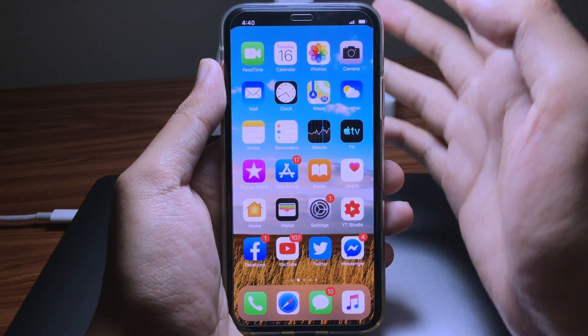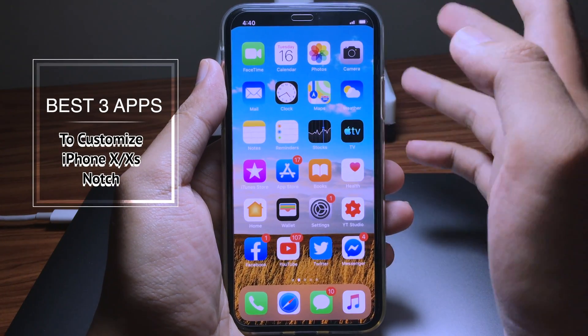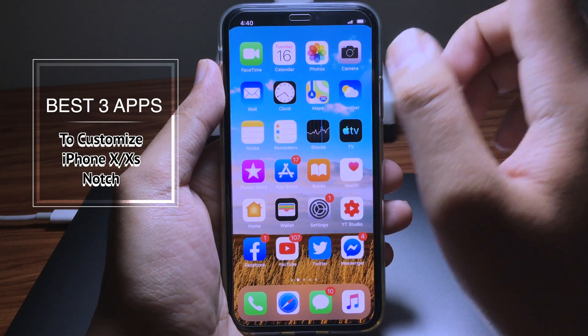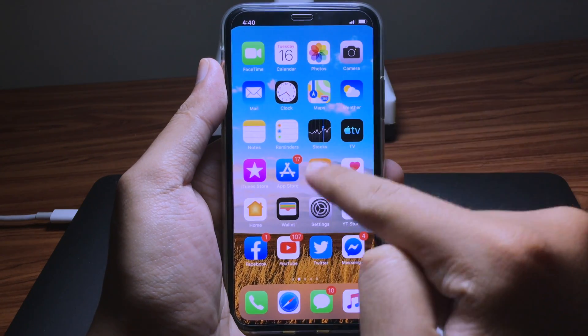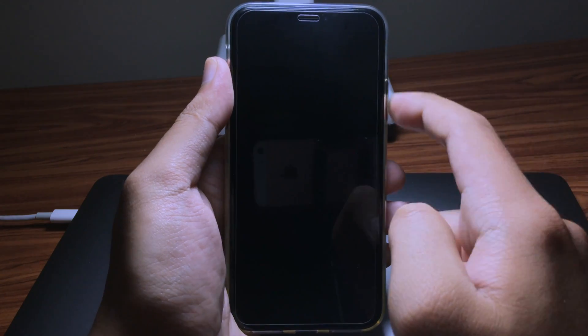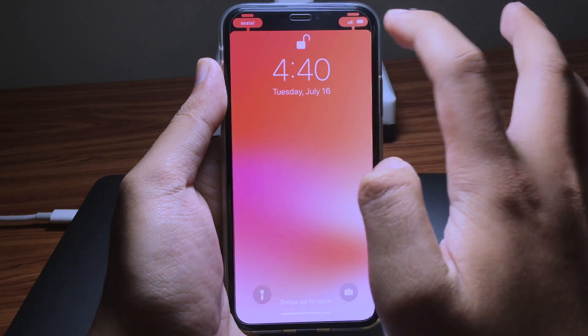Hello everyone, today I would like to share another cool way to customize the notch. I have got 3 applications to customize the notch for your iPhone X, XS, or XS Max. Like I have here on my home screen, you can hide the notch and you can also customize the lock screen — and as you can see, it looks really cool.